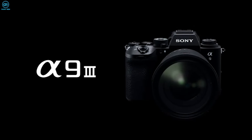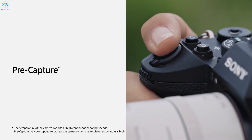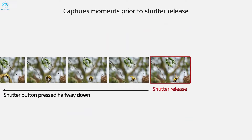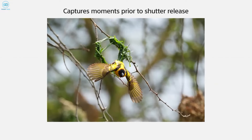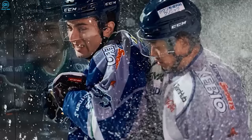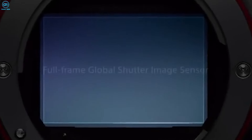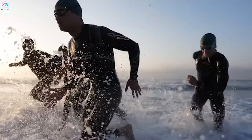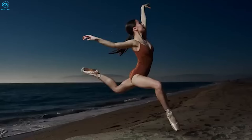Sony's A9 III has already demonstrated how this technology can deliver true-to-life images of intense motion. Equipping the Z9H with similar capabilities would allow Nikon to compete directly with Sony's esteemed offering. Additionally, the global shutter technology facilitates flash synchronization at any shutter speed, unlocking creative possibilities for capturing high-speed motion with flash — a feature demonstrated by the A9 III's ability to sync flash up to its incredible electronic shutter speed.